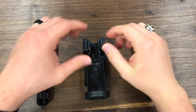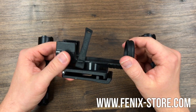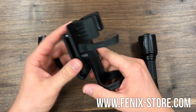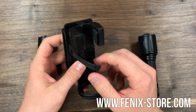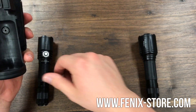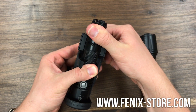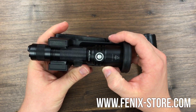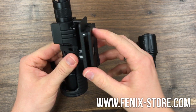Hello everyone. Today I'm going to talk to you about the brand new belt clip that just released from Phoenix, the ALC-01. This is a quick release belt clip. It does have a little rubber strap that will be able to hold in the flashlight, and it has the ability to rotate 300 different degrees as well. Simply snap the light in, secure it, and you're good to go.